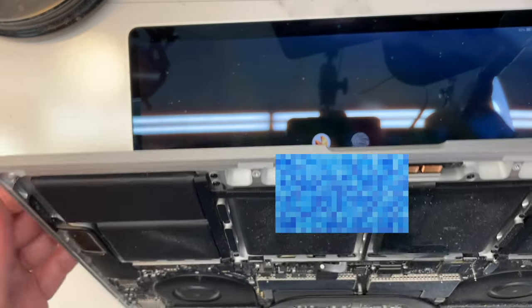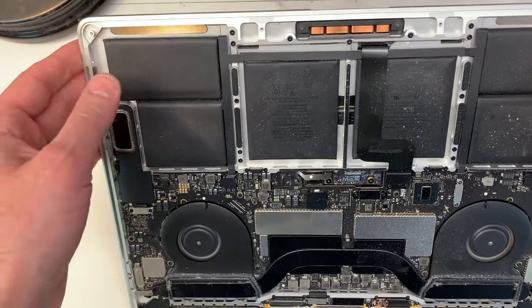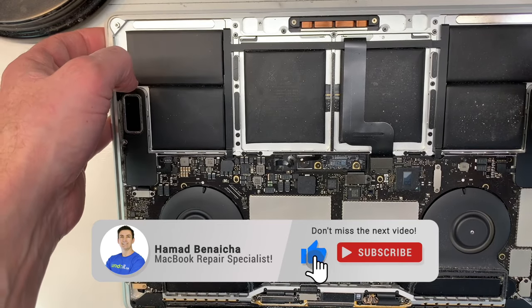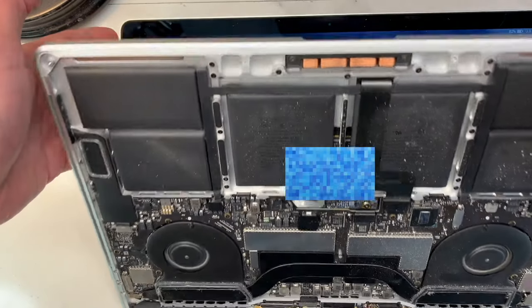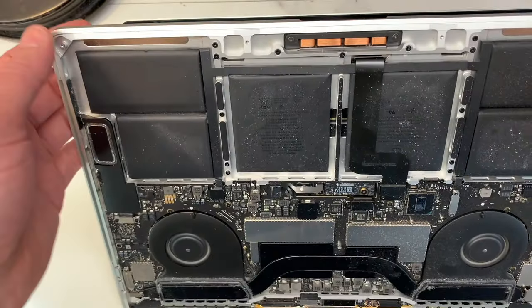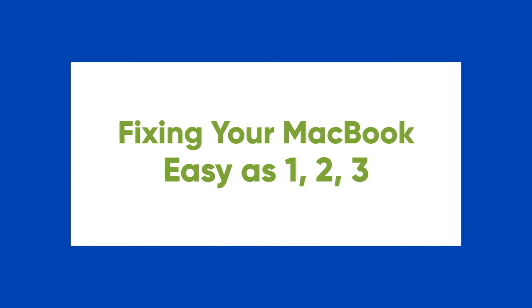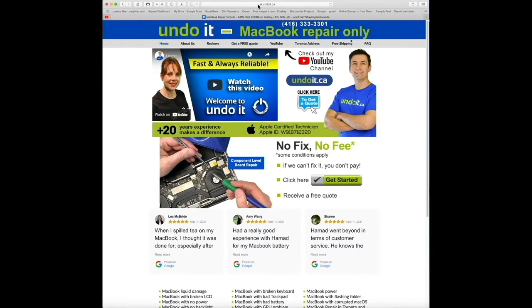So if you have a problem similar to this one — if you have a MacBook Pro, 15-inch or 13-inch, where you tilt the screen and it goes black — send it over. Whether you're located in Toronto or anywhere in Canada, just visit undoit.ca.